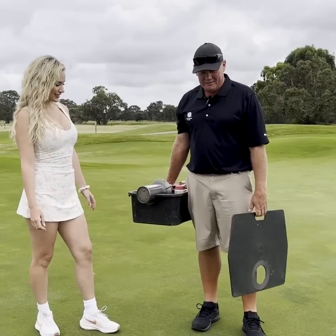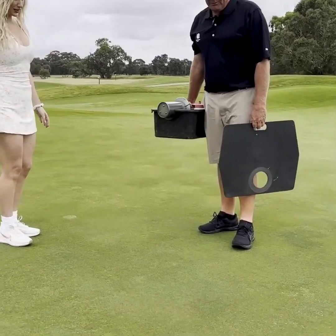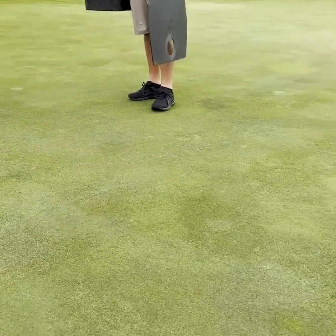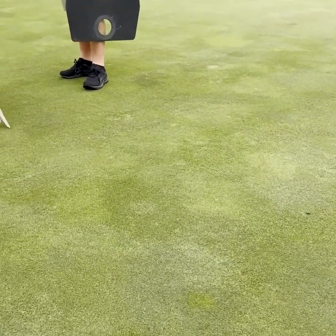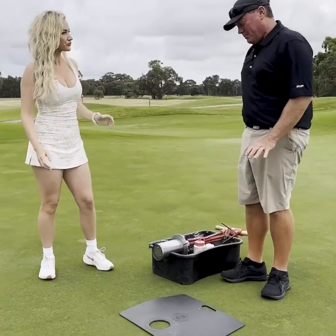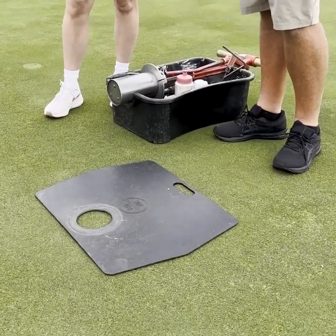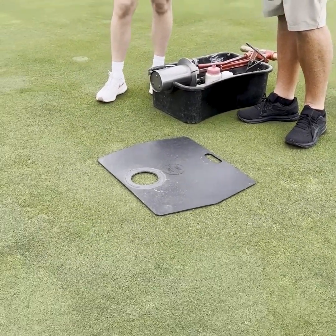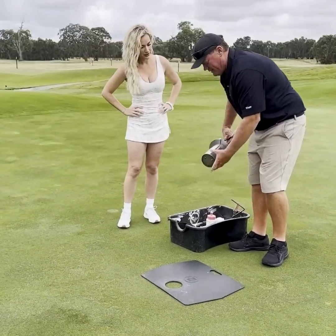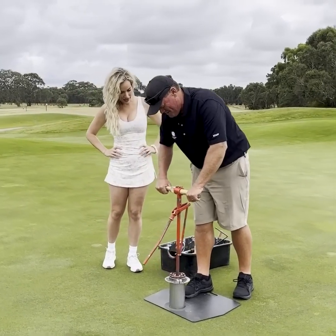So we usually look for a spot that's free from old plugs and not too many pitch marks around, so this is a pretty good spot here — absolutely perfect. Oh, I'm off to a great start! This is a plate that we put down to protect it, so the hole won't raise up, and we don't have any footprints around the hole when we cut the new hole.